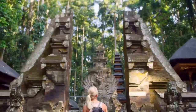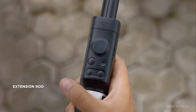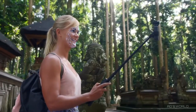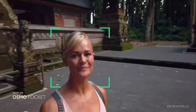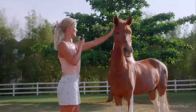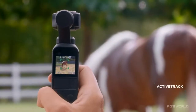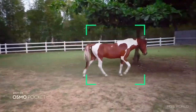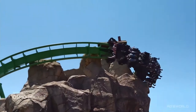Osmo Pocket is also your own camera crew. The versatile extension rod gives you even more control of your shot. In selfie mode, the camera automatically enters face track, keeping you in the shot as you explore your surroundings. For filming all your friends, ActiveTrack is now more intuitive than ever. Simply tap on the subject and the camera follows its every move, putting your audience at the front of the action.